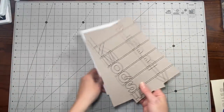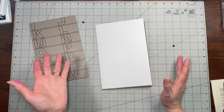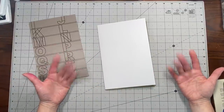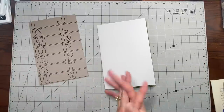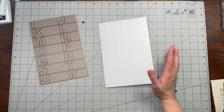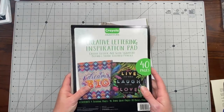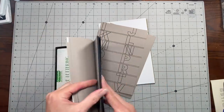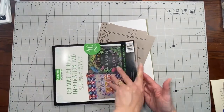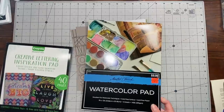Hi everybody, it's Amy at Crafty Cat. Today what we're going to do is start to make an art journal. I've never made one before, so another new thing for me. I'm not going to claim that I know how to do this or that I'm doing it right. I'm sure other people have brilliant ways of doing it, and I think that's great. This is just the way I'm going to do it. I have some papers from a Crayola creative lettering inspiration pad that my daughter got a long time ago — she just never really was into it.